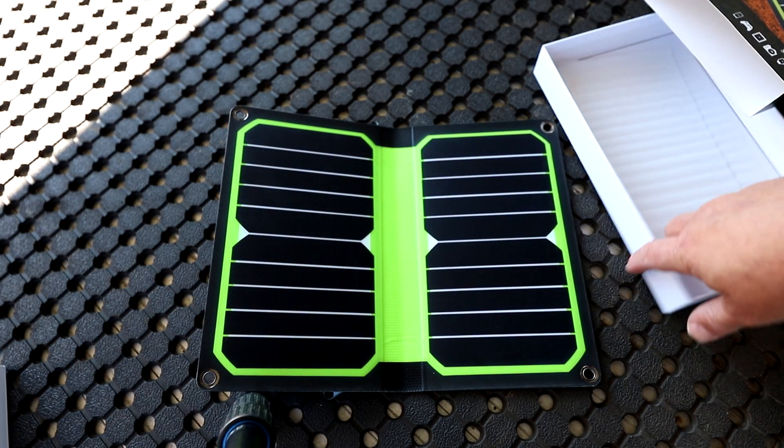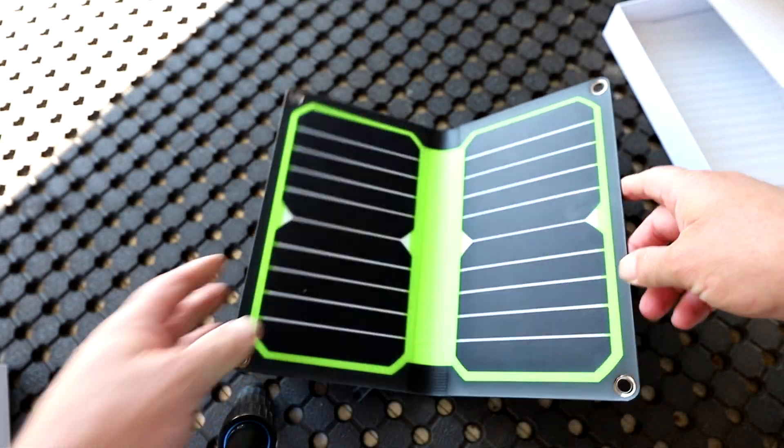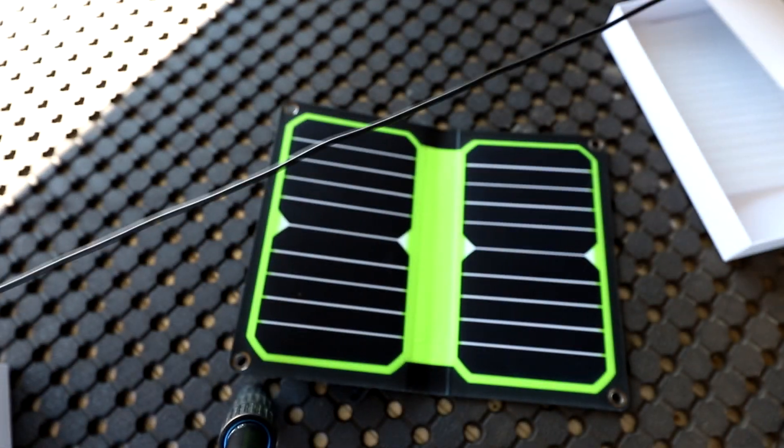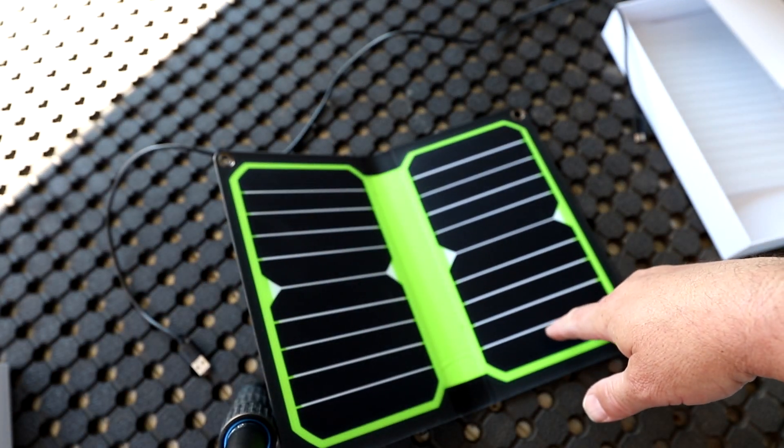So you can charge power banks off here as well. This isn't going to be a long video — it's just going to be a test. Let's plug the USB-C cord into the USB port, stick it in the sun, and see if we can get my phone to charge.